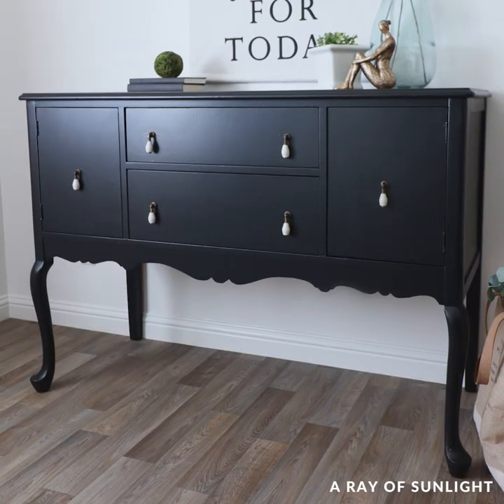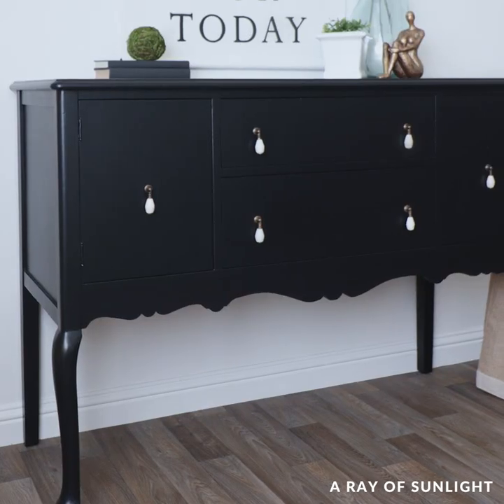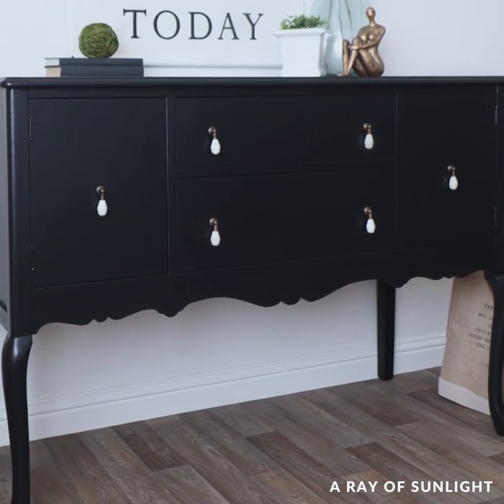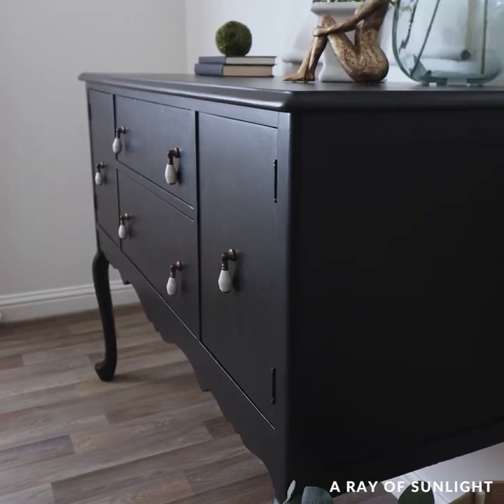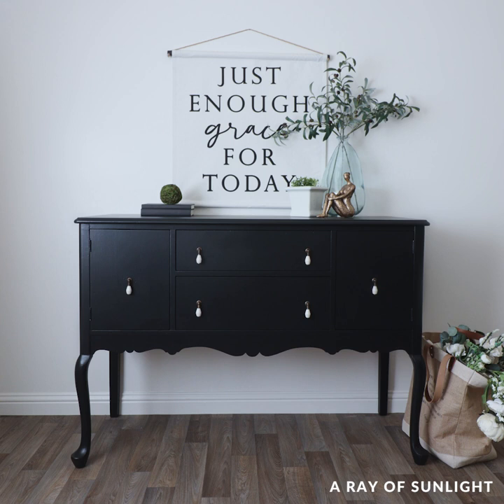And here's what it looks like now. Doesn't it look so good in black? I think the elegance of this buffet goes so well with the black. And since it's so elegant, I thought it needed some jewelry, so we added drop-pull hardware. What do you think of the new look? Let me know in the comments.